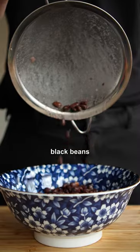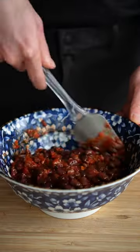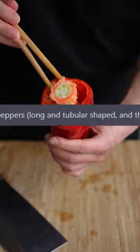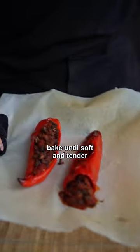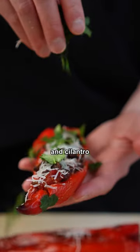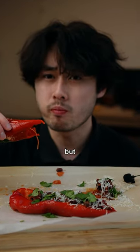First, wash and drain some black beans, then get some salsa and mix. As requested, we got long peppers — remove the seeds and fill them up with the beans, then bake until soft and tender. Add some vegan cheese and cilantro. I don't know if it impressed you, but I thought it was pretty good.